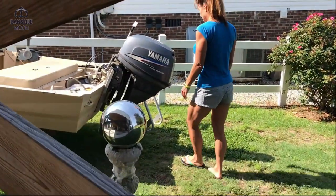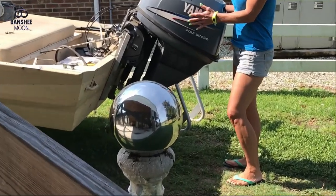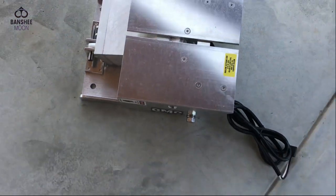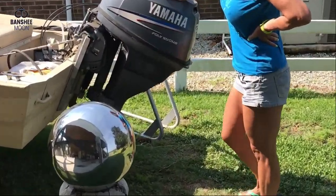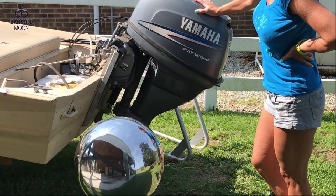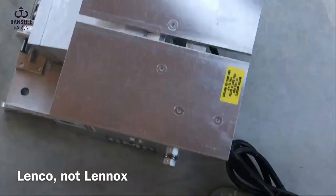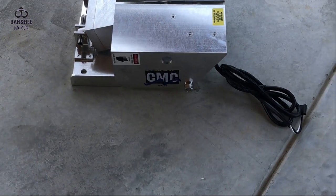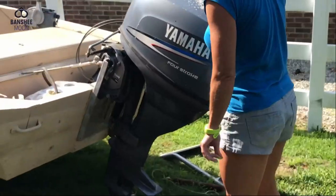Today I'm getting ready to get this tilt and trim put on the boat. It's an aftermarket tilt and trim. I need you to yank that motor off of there for me and set it on that motor stand. It turns out that the Lennox units fail — they're not being made that well anymore — so I've got this aftermarket tilt and trim.